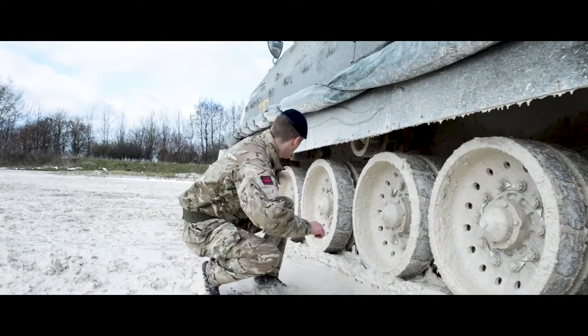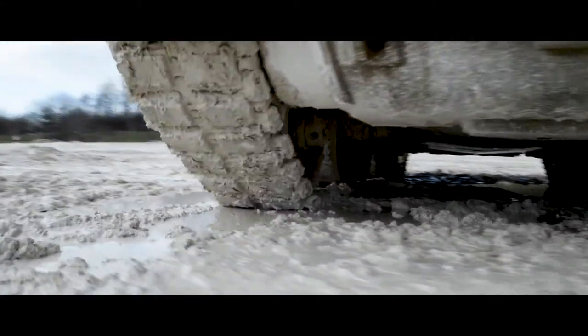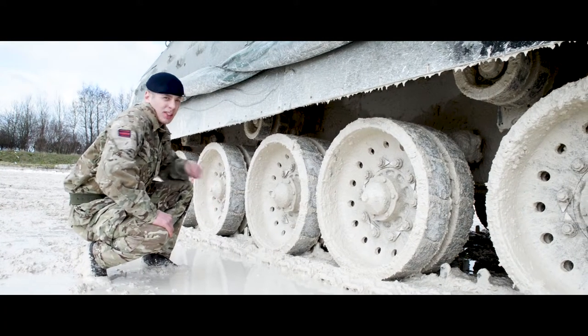Let's get down. Look at these — these are our road wheels. We've got 12 of them. These can go over all types of terrain: mud, sand, snow — they can do it.